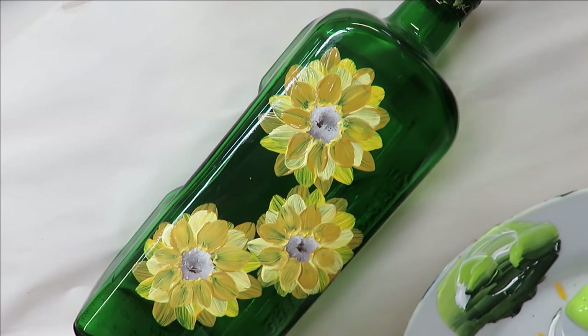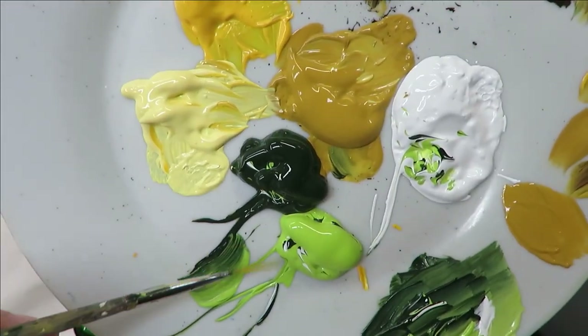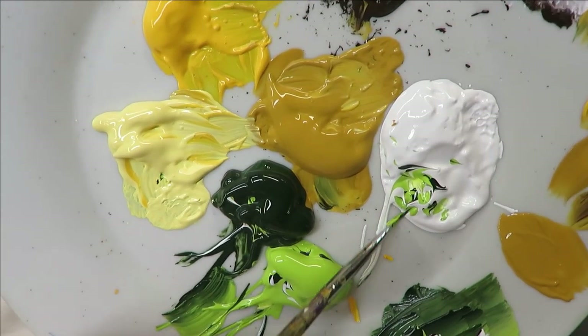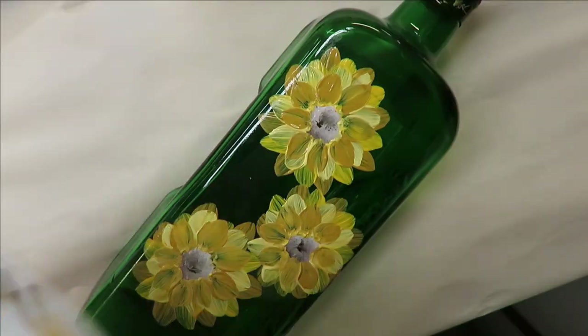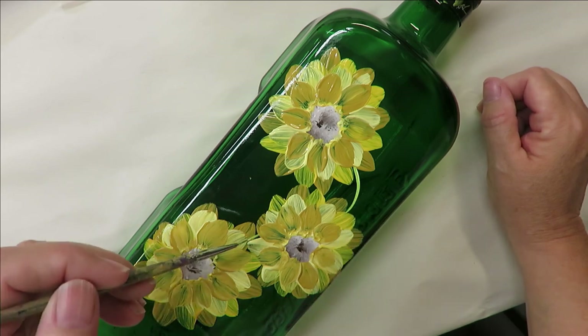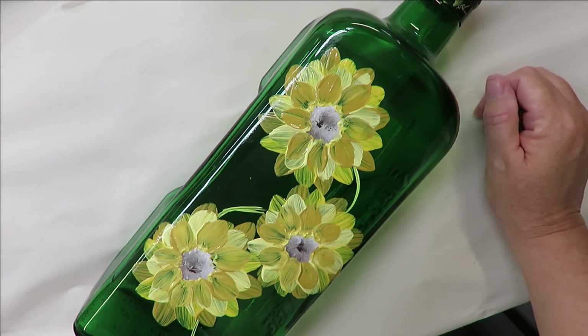Once again, if you feel like it needs more paint, feel free to go back and add more — dry it in between however you need. Next, I'm going to come in with my liner brush, sticking it into the happy green and the thicket. You can also mix in some white or another color however you want. I'll come in here and put in my little stems.